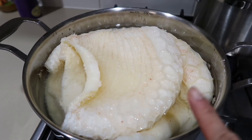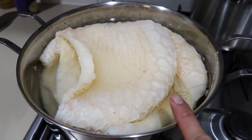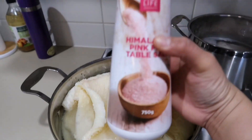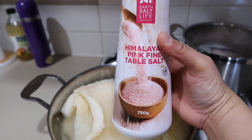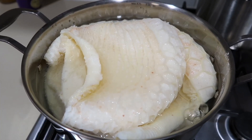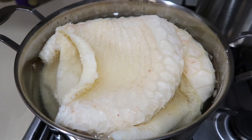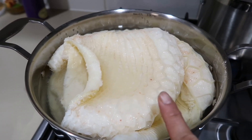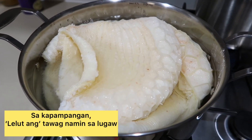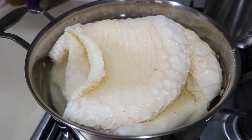So ngayon naman guys, ang lulutuin naman natin is yung aros caldo. Ipapakita ko sa inyo yung mga ingredients na gagamitin natin today. Eto na nga pala yung tripe o yung twalya nung baka na nabili namin - malinis na sya. Pinapakuloan ko na sya ngayon, nilagyan ko lang sya ng pink Himalayan salt. Pinapakulo ko na sya para malambot na sya, ready na sya pag lulutuin na yung lugaw. Sa iba ang tawag dito is lugaw, aros caldo - sa Kapampangan naman, ang tawag namin is lelut. Ang sarap nito - ito yung napili namin na ilagay dun sa lugaw namin.